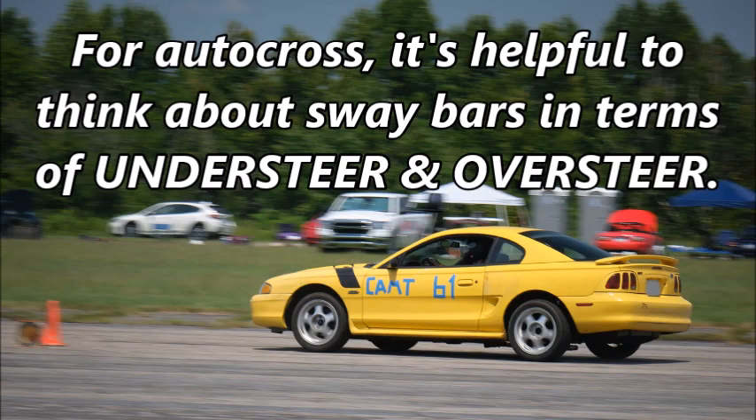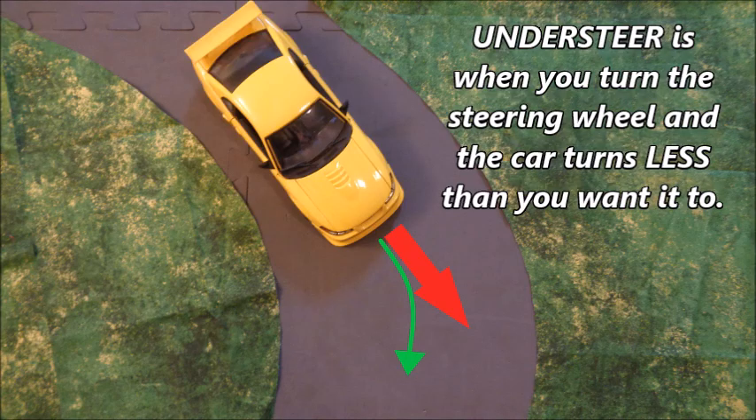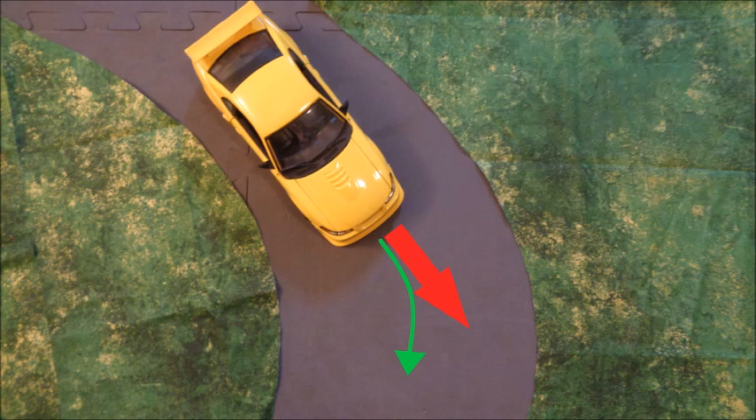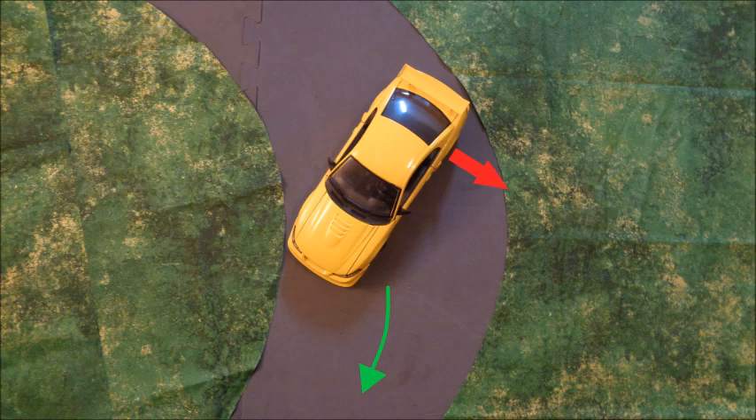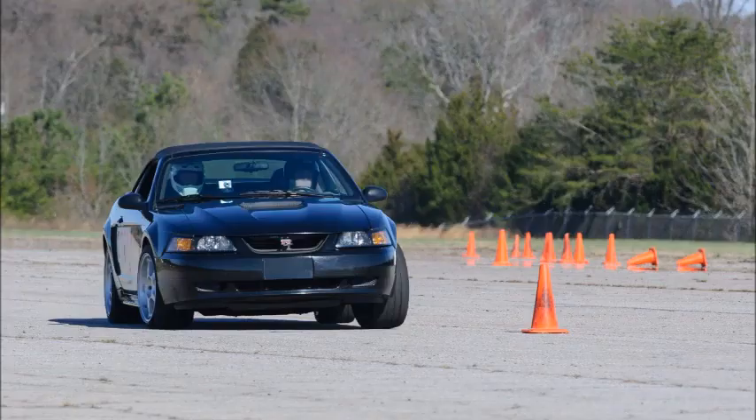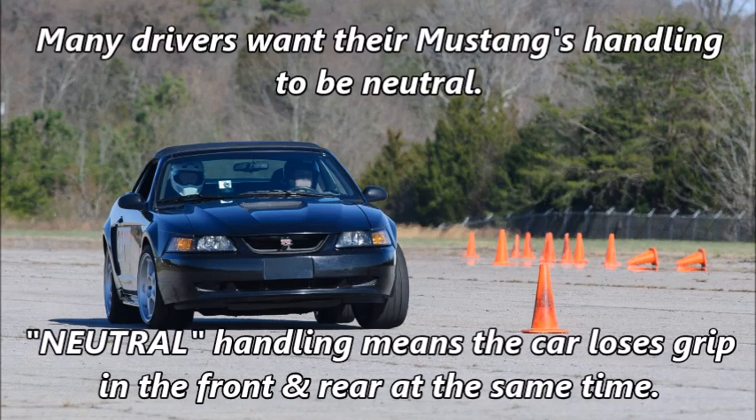For autocross, it's helpful to think about sway bars in terms of understeer and oversteer. Understeer is when you turn the steering wheel and the car turns less than you want it to — the front tires lose grip before the rear tires. Oversteer is when you turn the steering wheel and the car turns more than you want it to — the rear tires lose grip before the front tires. Some drivers like a little oversteer, some like a little understeer, but many drivers want their Mustang's handling to be neutral, meaning the car loses grip in the front and rear at the same time.